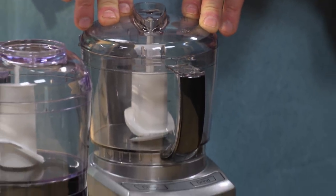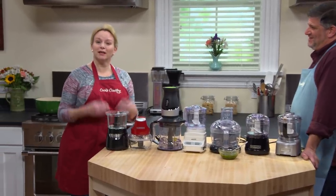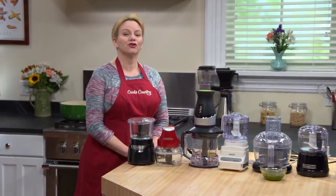Small job, small machine, small price — exactly, the perfect trifecta. Our winner is the Cuisinart Elite Collection four cup chopper grinder. Thank you very much, Adam.